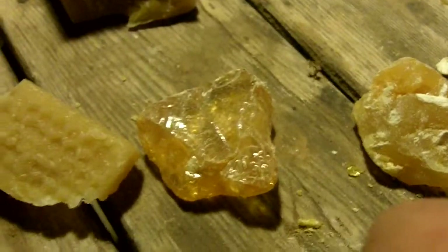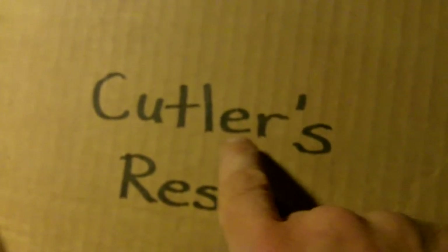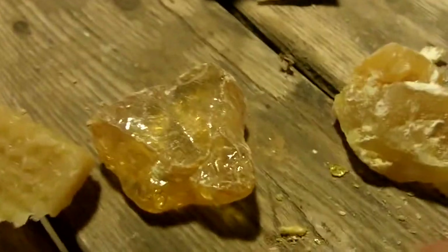This is just a quick video on ingredients that I use for my arrowhead glue, or pine pitch glue. Another name for pine pitch glue would be Cutler's Resin. If you Google 'Cutler's Resin,' you'll find several recipes on how to make glue out of pine pitch and other ingredients — probably more information than you wanted to know. It took me a while to figure out that Cutler's Resin is the same thing as pine pitch glue.